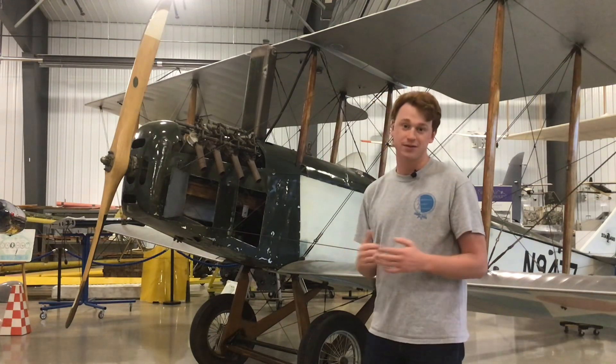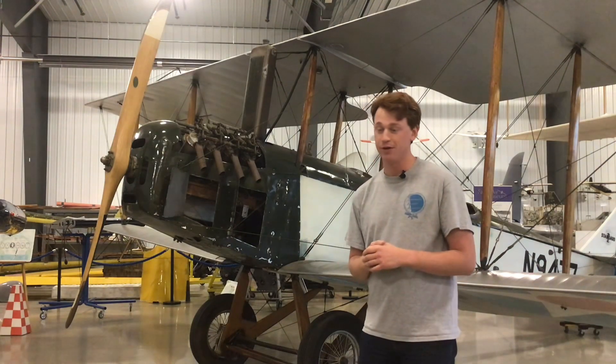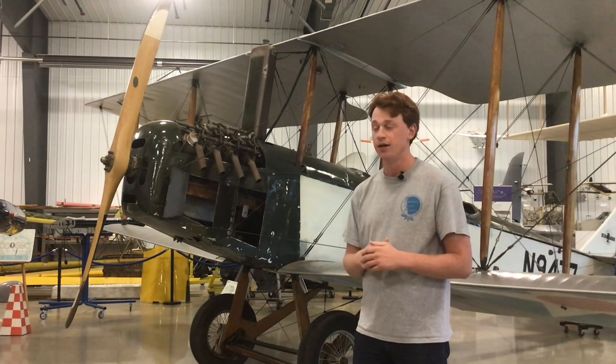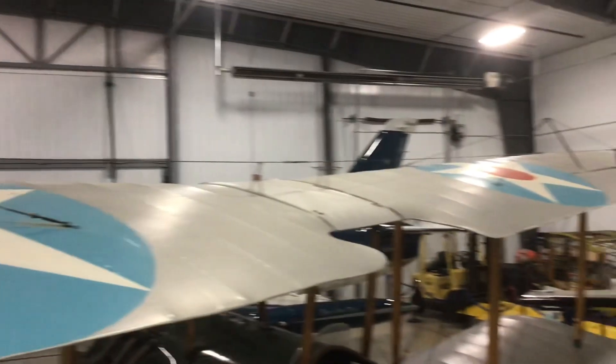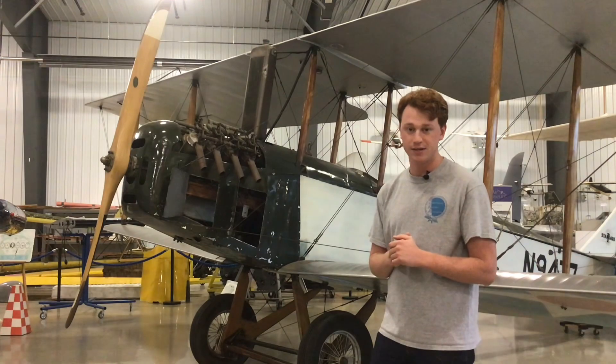We'll talk a little bit first about the differences between the J-1 and the JN-4 Jenny. They're mostly misidentified as Jennys, these Standards are. A lot of people that come through on tours misidentify it, which is okay. We'll just run through the differences here.